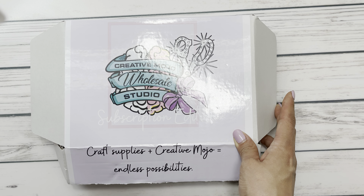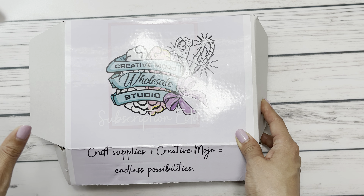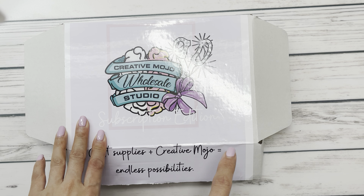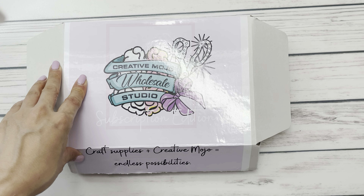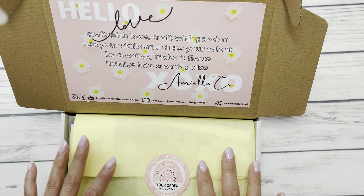Just a PSA — Arielle is having some website maintenance done. Her newest items will likely be launched in the next couple of days on her Instagram. So don't forget to follow her so you can be notified of when the sale drops. Let's get started on this monthly package.